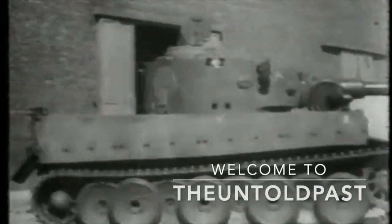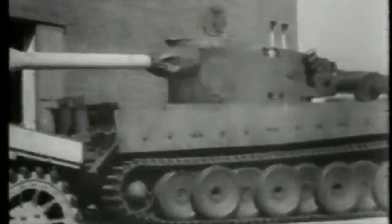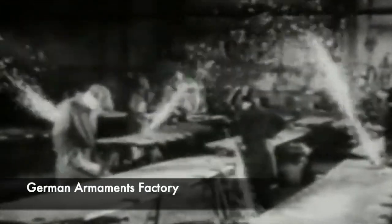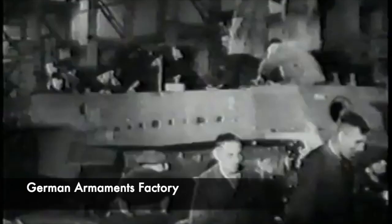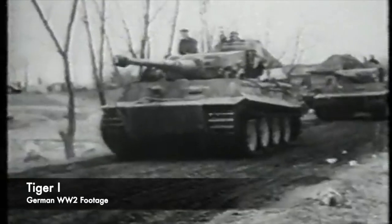Towards the end of the Second World War, there were attempts made by Nazi Germany to produce standardised series of tanks. There would be 5 different weight classes of vehicle containing different specialised variants within each. This whole concept, known as the E-Series, aimed to improve German production rates of military vehicles, but Germany simply could not match the speed of production of the Soviets with the T-34, or the Americans with the Sherman.